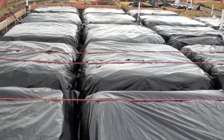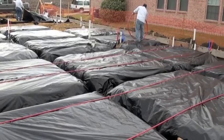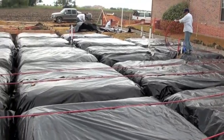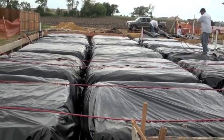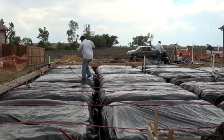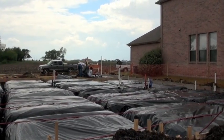Again, you'll notice the waffle shape — this house has nice deep beams and quite a few of them, and this will help the stability of this foundation.